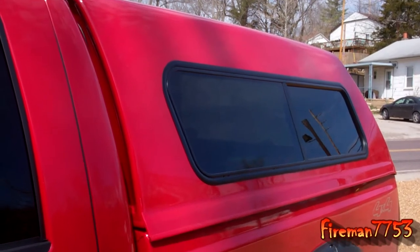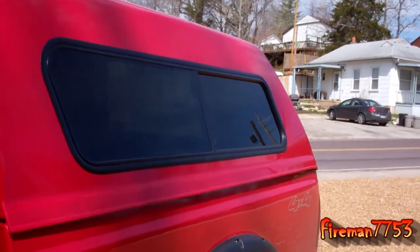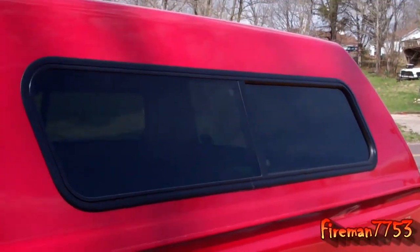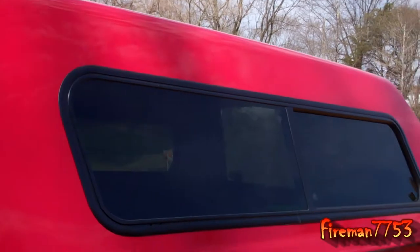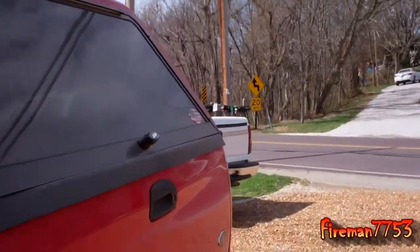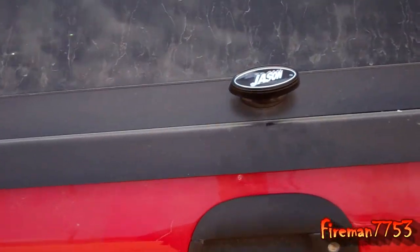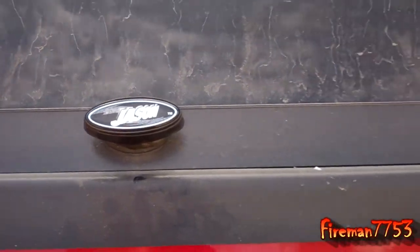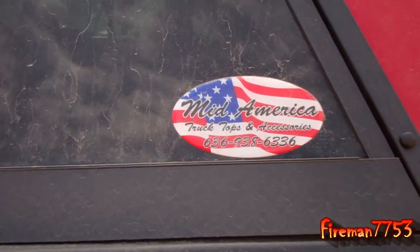Since I bought a travel trailer instead of a fifth wheel — I'd always anticipated buying a fifth wheel, but you know how deals work out sometimes — I went ahead and got a camper shell for my truck. Now all my friends call me Grandpa. They call it the Grandpa shell, but I've got lots of nice dry storage in the back of my truck now. I bought a Jason truck top from Mid-America Truck Tops in Eureka, Missouri.